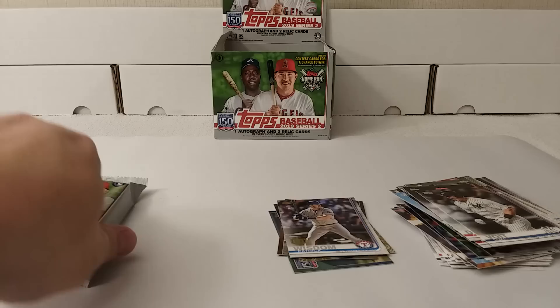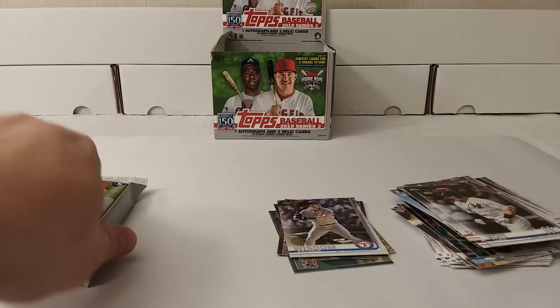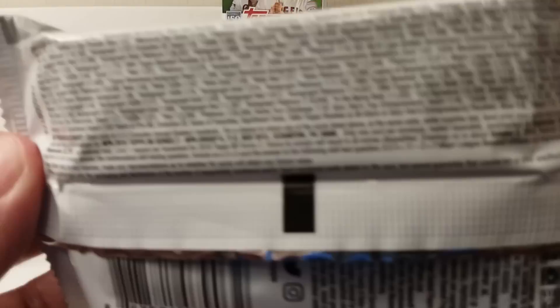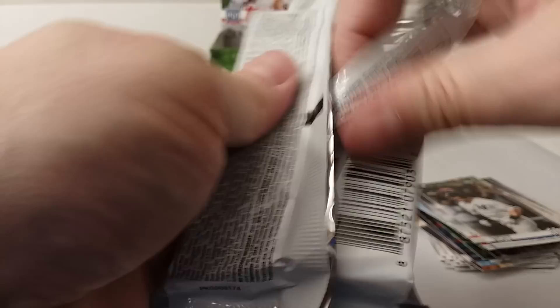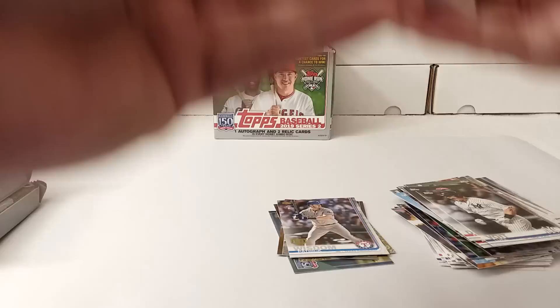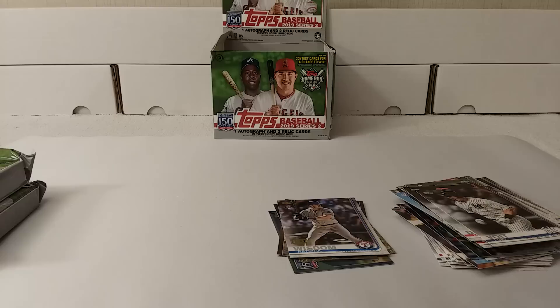It's definitely going to be rough if I'm not reading any of these names. Pack number two — let's go! Let's crack some packs and make some stacks. Manny Machado on the back. It looks like our first hit is in there too. There are two thick cards in this pack — check it out.